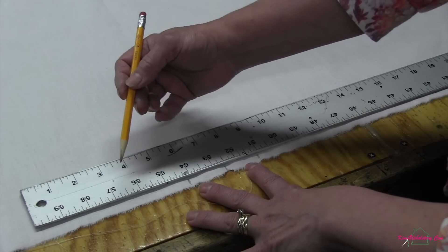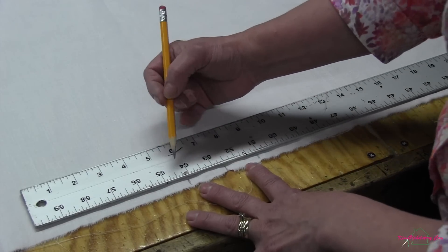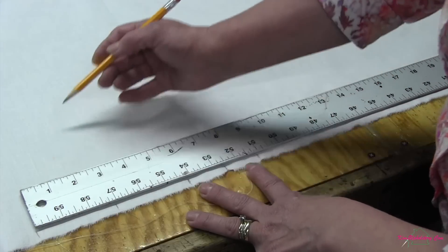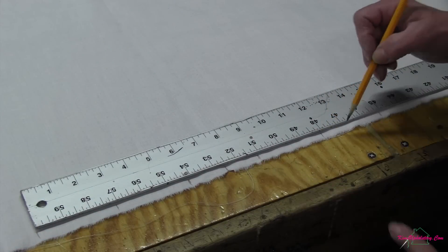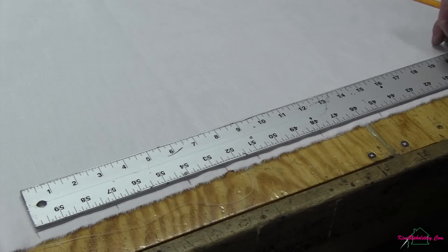Then from that point I'll go out three inches and mark to have the bottom of all the channels, repeating three inches into three on each side. Now I have my five bottom channels marked.